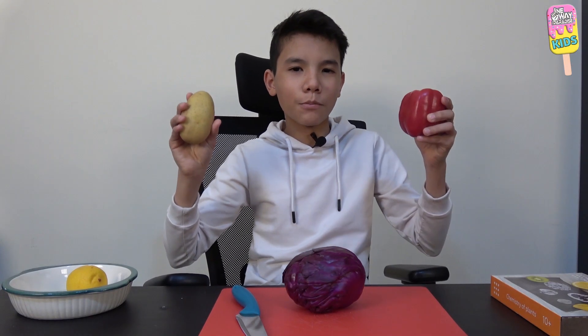I have a potato. I have a bell pepper. A bell potato. Assalamu alaikum warahmatullahi wabarakatuh and welcome to another metal science video.